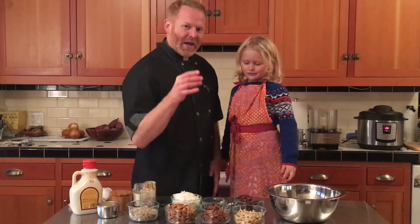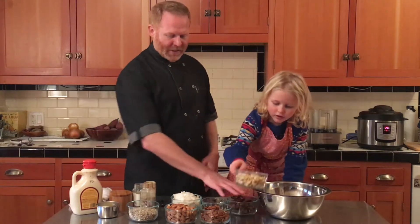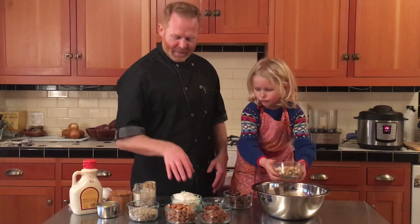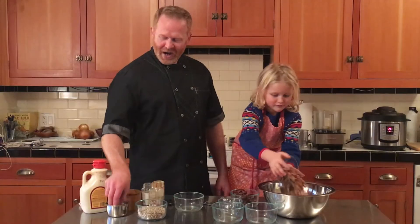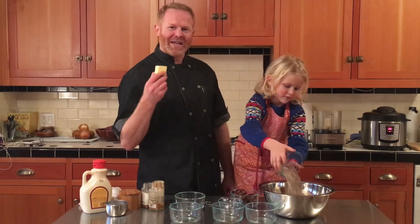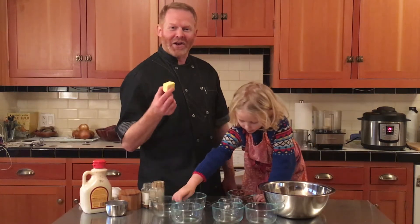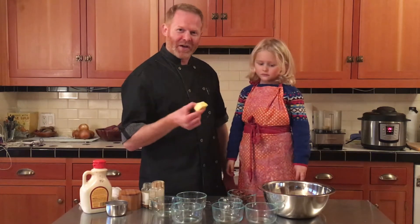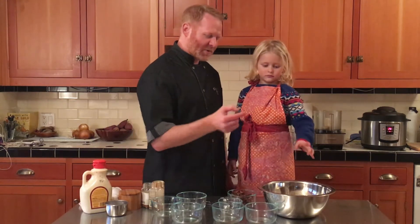So what we first have to do is throw all of our things into the bowl, except for this. I also have two tablespoons of butter — you could use coconut oil. You could make this vegan; you don't have to use butter. I just like to add a little fat to it.